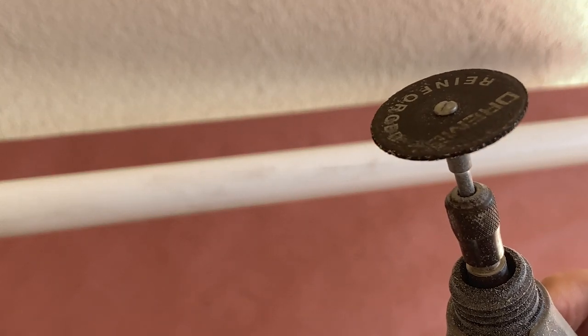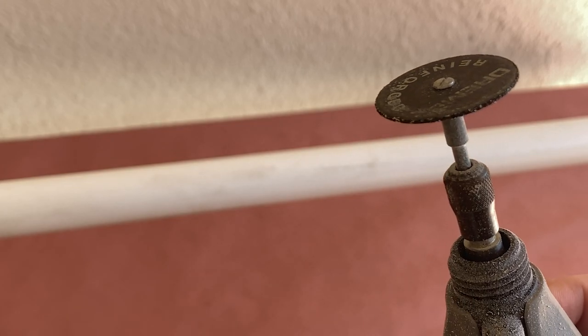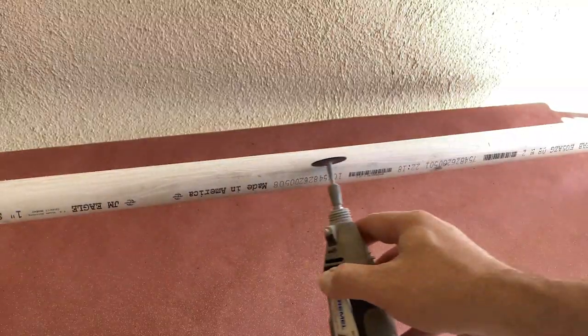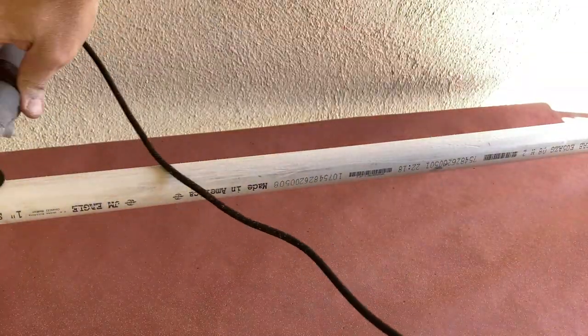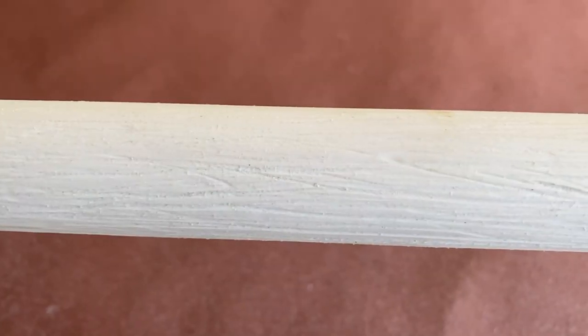To get started, I'm using my rotary tool with a cutoff wheel attachment to create the look of wood grain along the length of the pipe. These cuts don't have to be particularly deep and don't need to be long continuous lines, since they'll all start to blend together as you add more to the surface of the pipe.